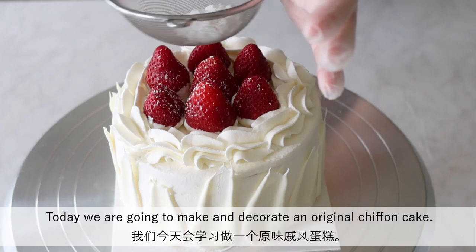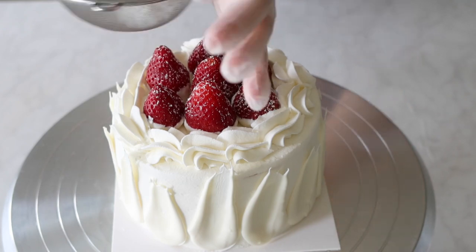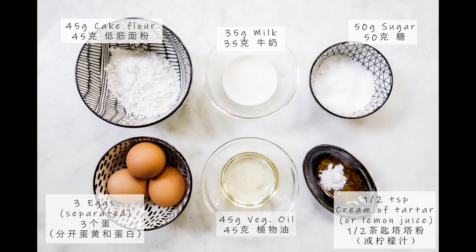Today we are going to make and decorate an original chiffon cake. These are the ingredients.